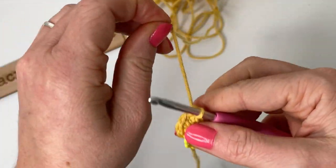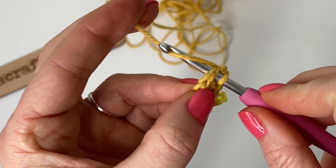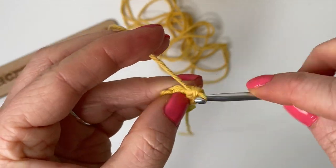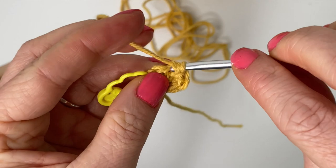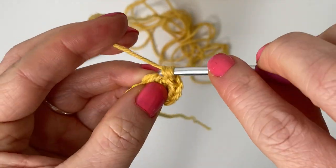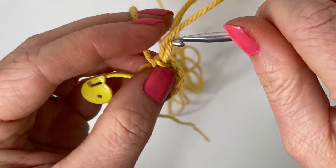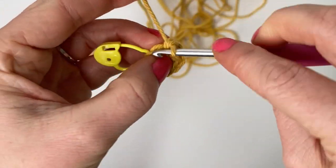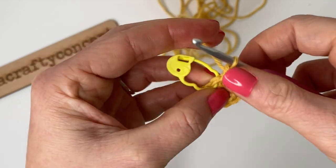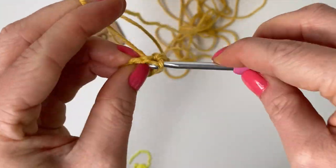You may notice that I yarn under instead of the traditional yarn over. This is just how I taught myself to crochet — I didn't know it was even a thing until 2019. It makes the finished piece a smidge smaller and gives the single crochets a bit of a twisted look instead of a nice V shape. It's apparently good for amigurumi because it makes stitches a little tighter. If you yarn over, that's totally fine — your finished piece might just be a bit bigger.